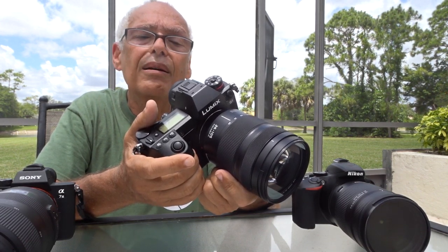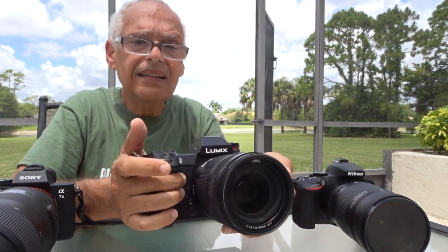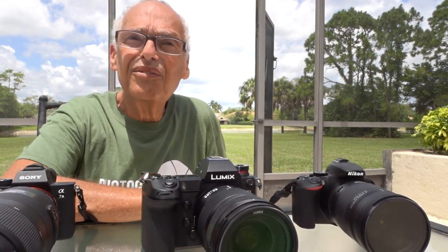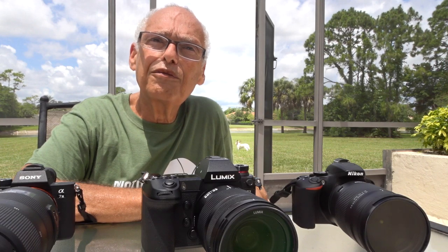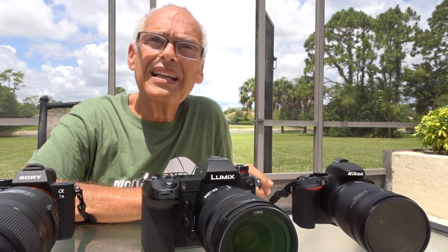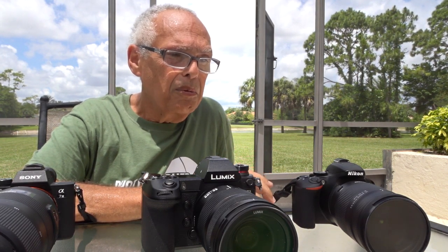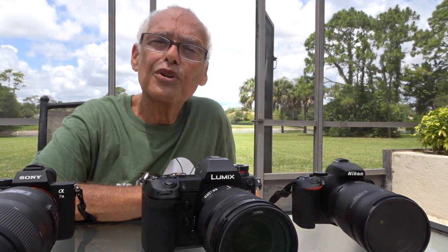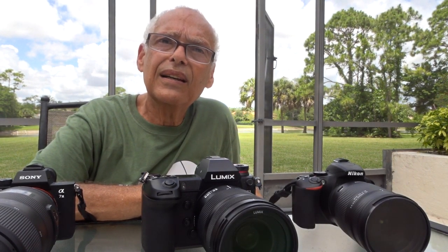I will add a link to Google Photos so that you can appreciate the quality of all three cameras yourself and decide which one is better for you. Personally, I will discover the results at the same time as you. I also miss one camera I like a lot — the Lumix G9 — but it's in another place and I don't have it with me.